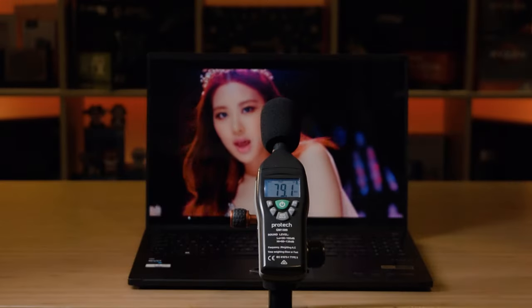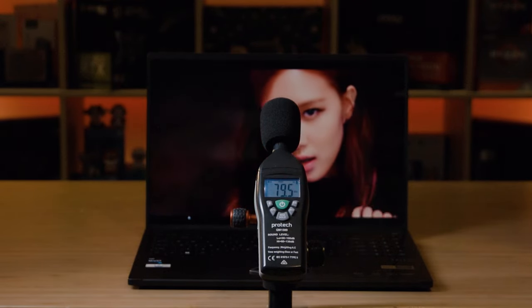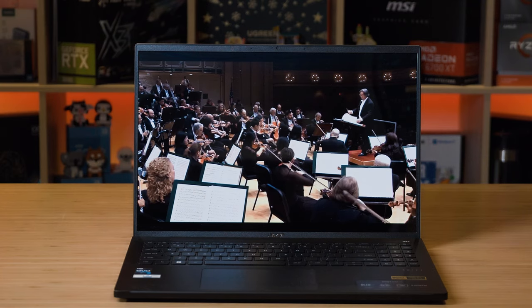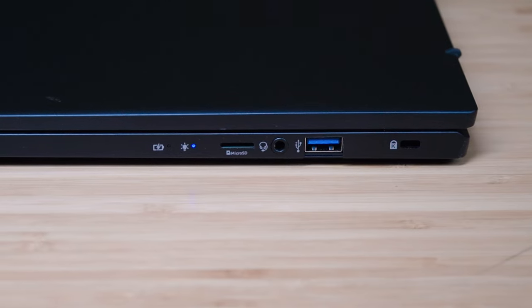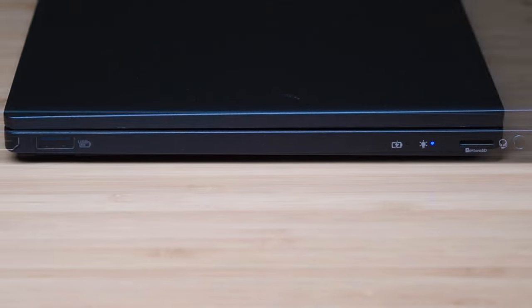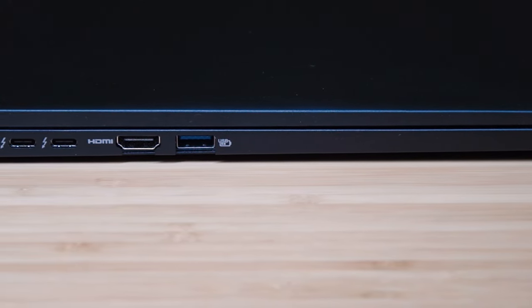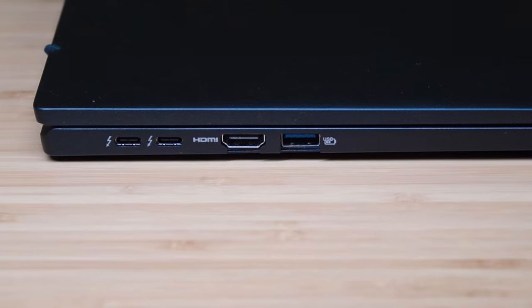There are two speakers located on the bottom on either side of the laptop. When I tested the maximum volume it measured a peak of 79.5 decibels, which I consider quiet speakers. As for sound quality, we get a little bit of bass - it tries to achieve bass but not much is there. We have very strong mids - it's heavily balanced towards mids and the highs are doing alright. They have pretty good clarity and the reverb and acoustics are okay. These speakers remind me of business laptops from previous generations - speaker volume and quality is an area Acer can improve.